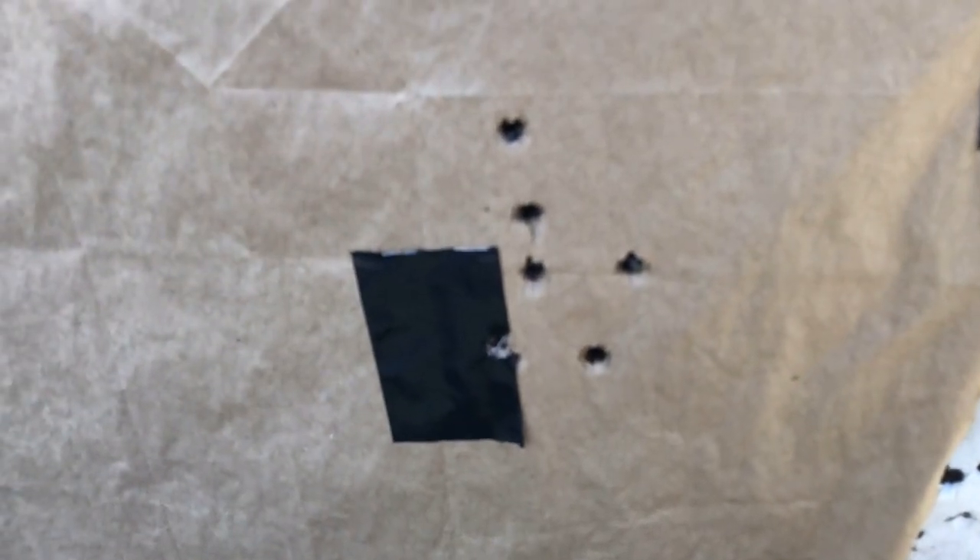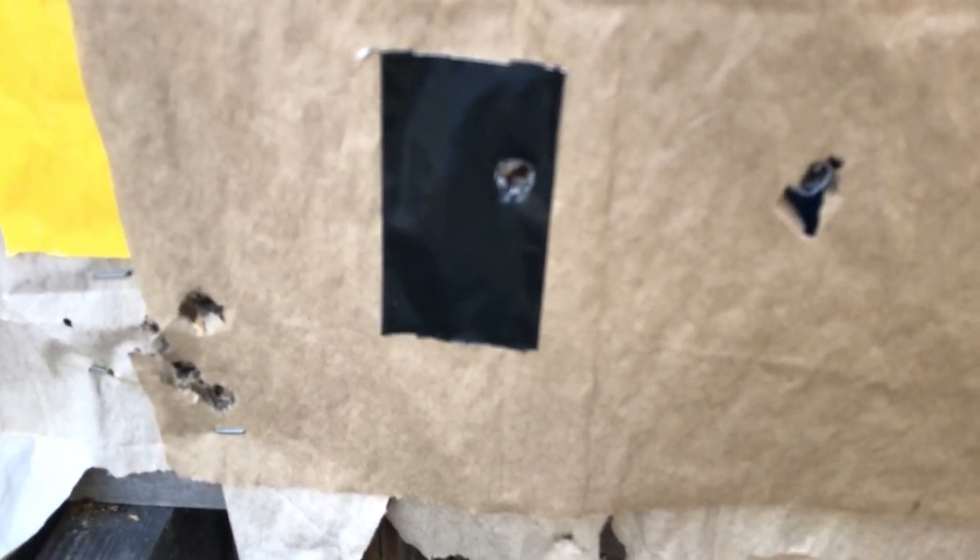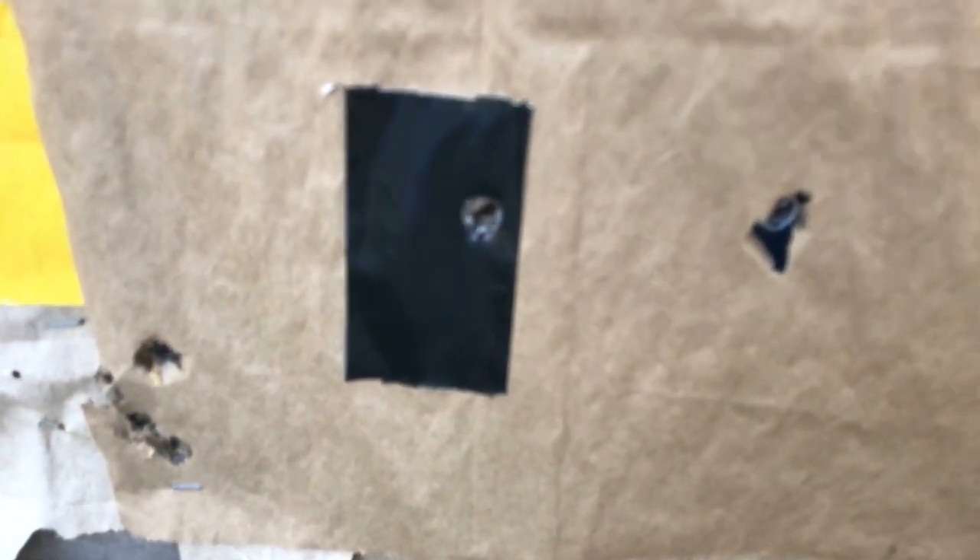Not a bad group for 45 Long Colt — I'd call that about three inches at 15 yards. For the 45 ACP, looks like I got one over to the right of the target, one dead on, and then four almost in the same hole. I think I had the sights figured out after a couple rounds. I've only shot this gun once prior to today, so if I'm going to shoot seriously with the wadcutters I'll need to practice the sight picture. But the Long Colt looks really good — definitely kill a bear with that.